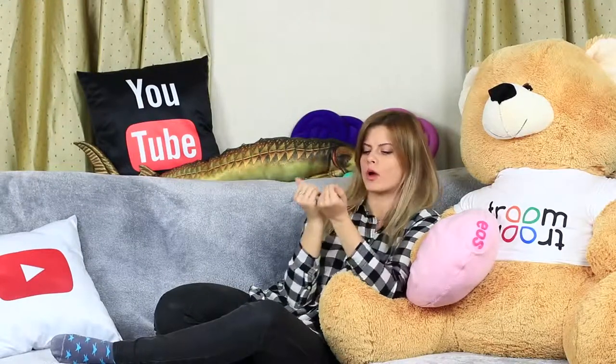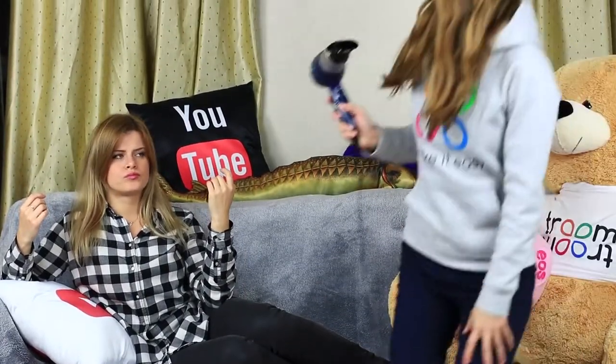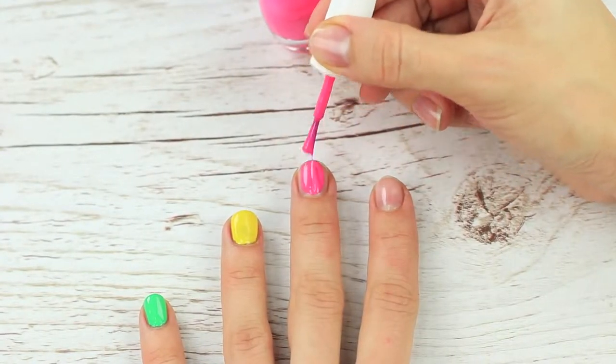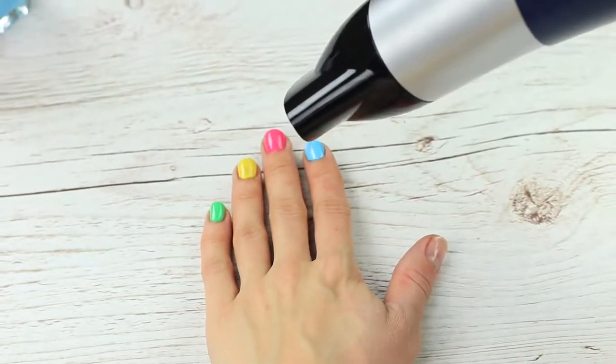Nail polish dries for ages. It's a real torture — especially when you smudge a nail. It's great when a roommate comes to the rescue with a hair dryer. Cover your nails with nail polish and dry them with a hair dryer in cold mode. This way your nail polish will dry up sooner than you think.